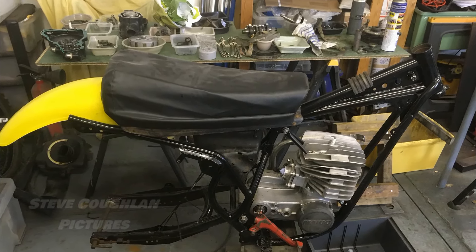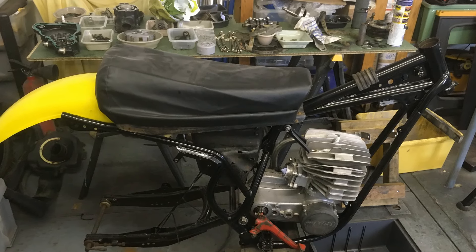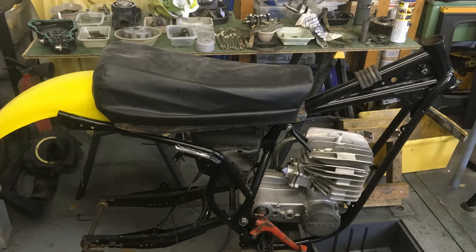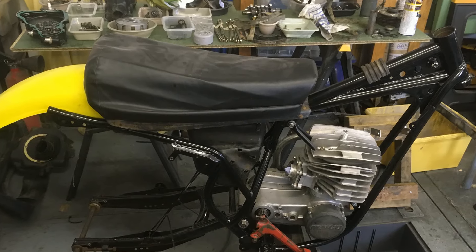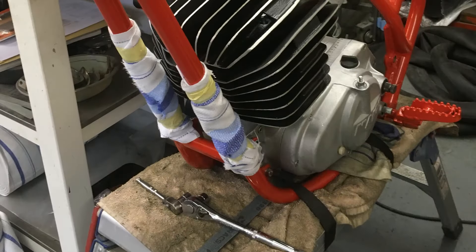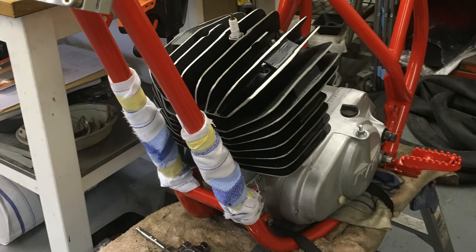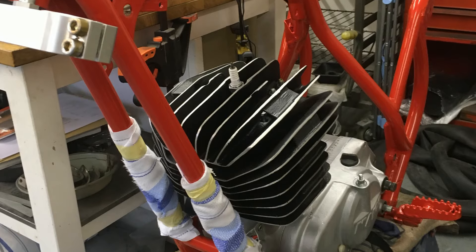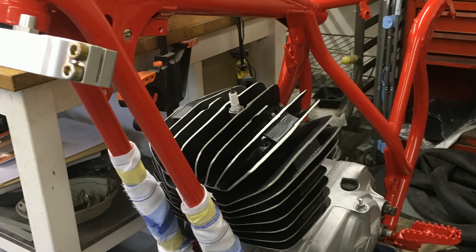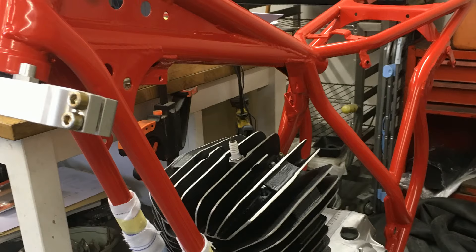So Steve would have to sort out the chassis and engine first and then try to scour the planet for all of the other remaining bits and pieces needed to complete the job. Once the chassis was stripped of its old black paint and any necessary repairs were carried out, it was prepped and repainted in the proper RAL 3020 Maico red.